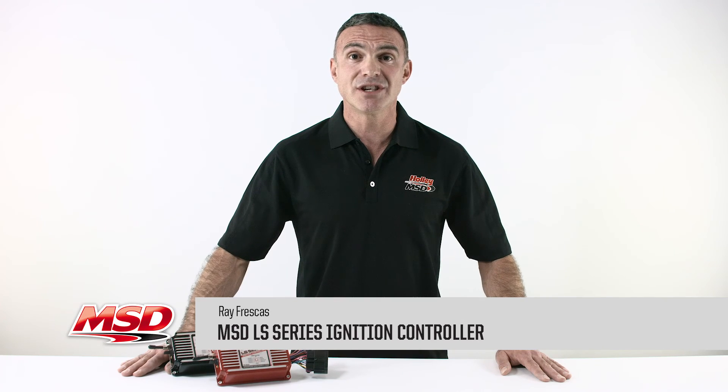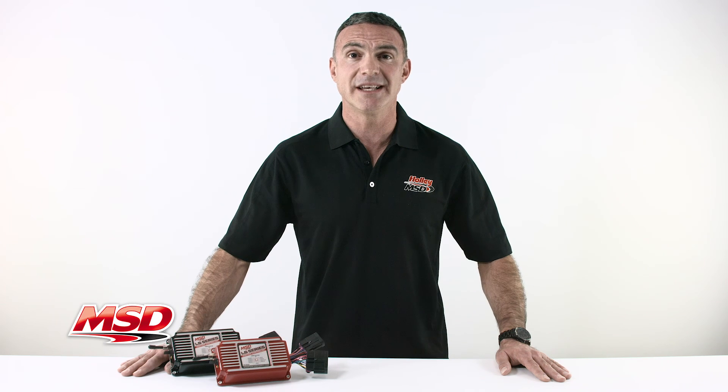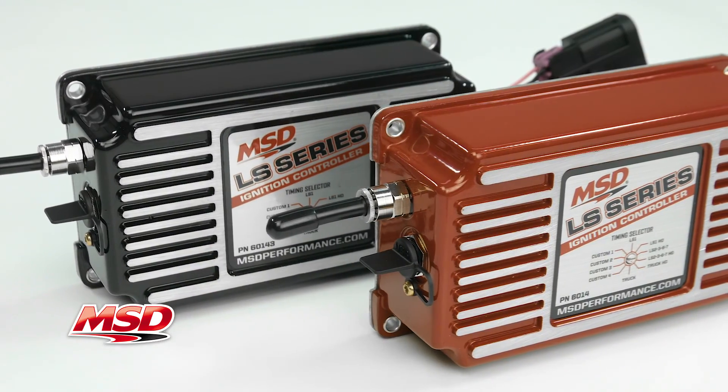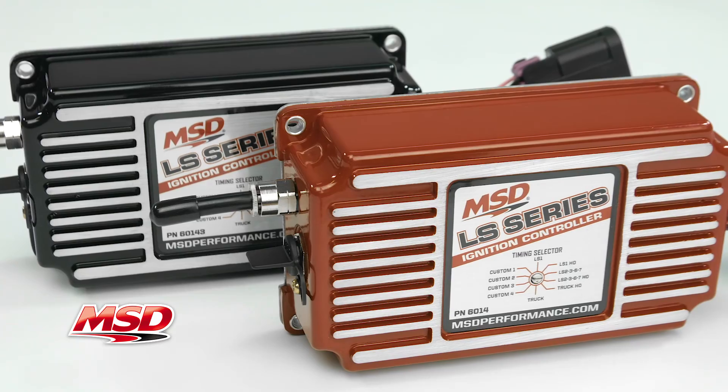As the popularity of GM LS engines continues to grow, so does the demand for a powerful, easily adjustable ignition system. MSD has answered the call with an updated and improved version of the popular 6LS box — the new MSD LS ignition controller.